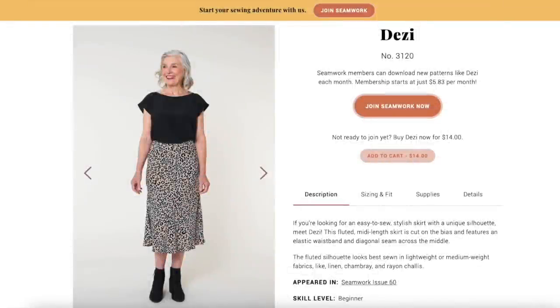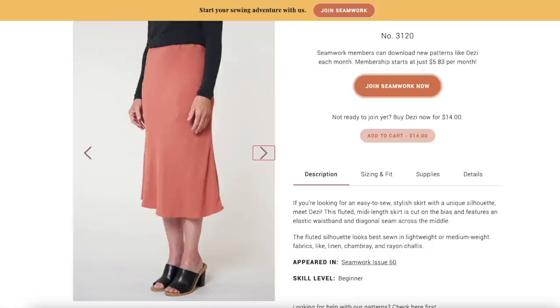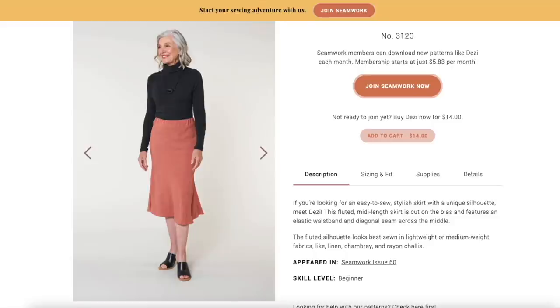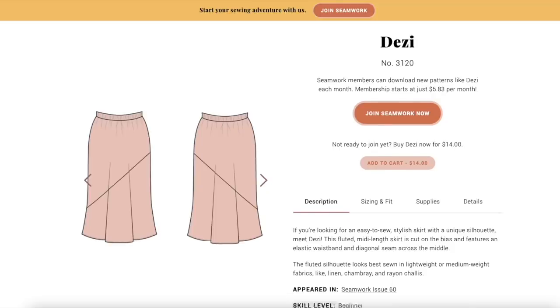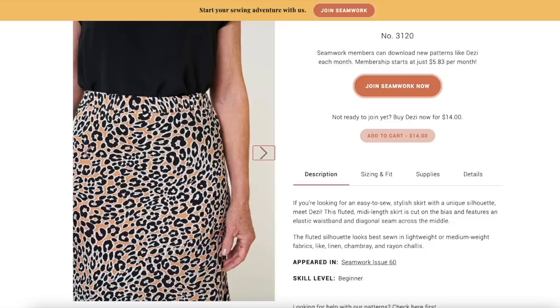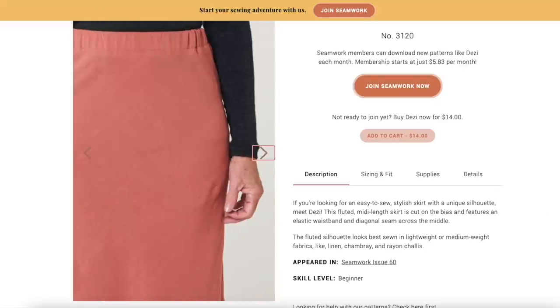This next pattern is from Seamwork and it's the Desi. It's a bias cut skirt which gives that lovely floaty look. I was looking for a very long skirt, and that can be difficult with the bias because your pattern has to sit diagonally on the fabric, limiting the length. What's great about this pattern is that a seam across the middle allows you to overcome that. It also has an elasticated waist but seems fairly minimal in terms of elastication, so not too bulky.